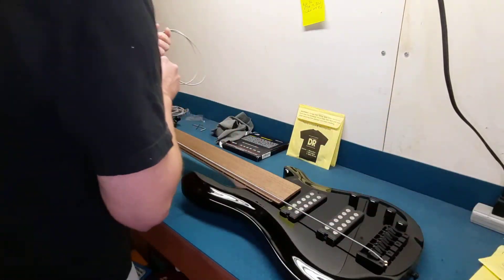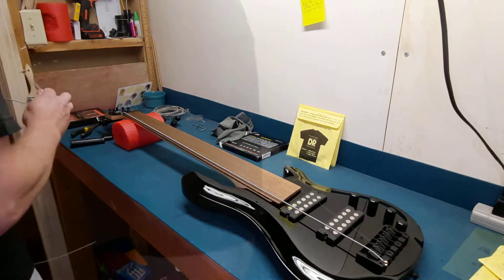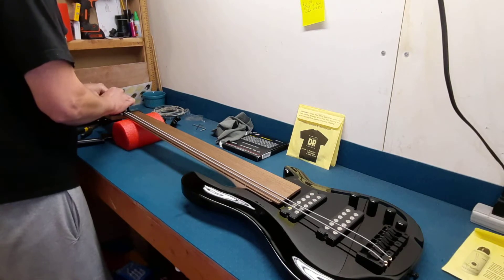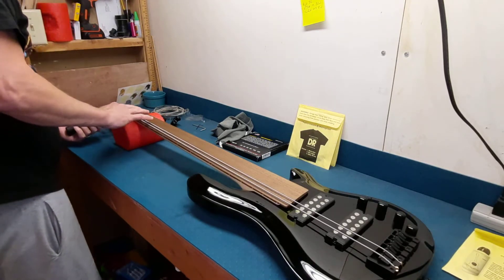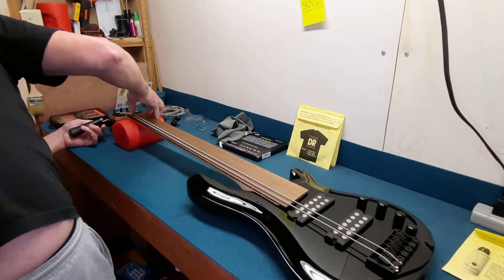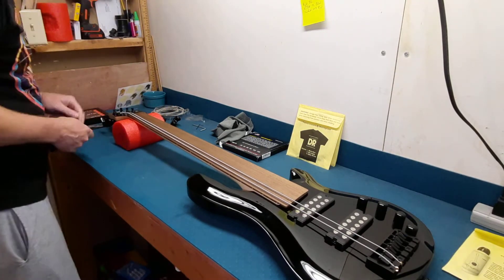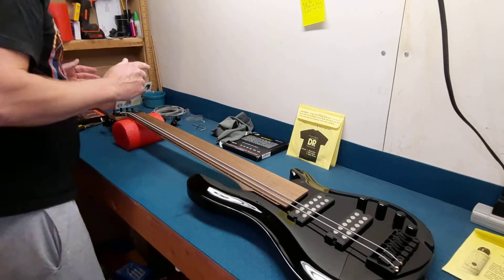Bear with me, because again I just honestly don't know what I'm doing. It's going to move there, so let's cut it about right there. It looks like I'm not going to have to cut the nut or anything, I don't think. And if I have to go back in and do it, then we will. Looks like it's going to be okay.